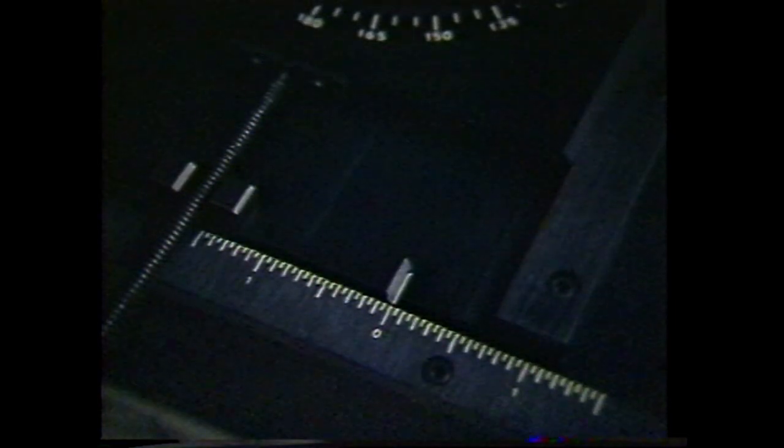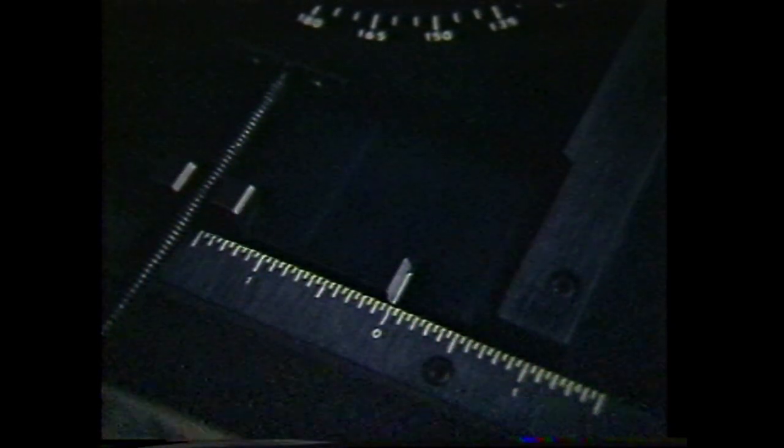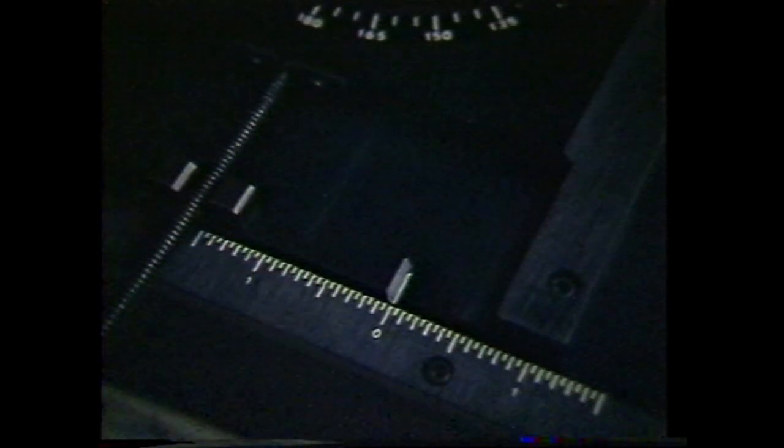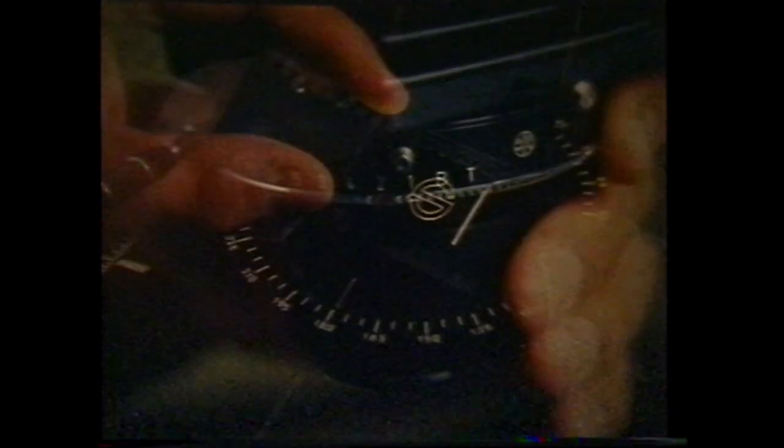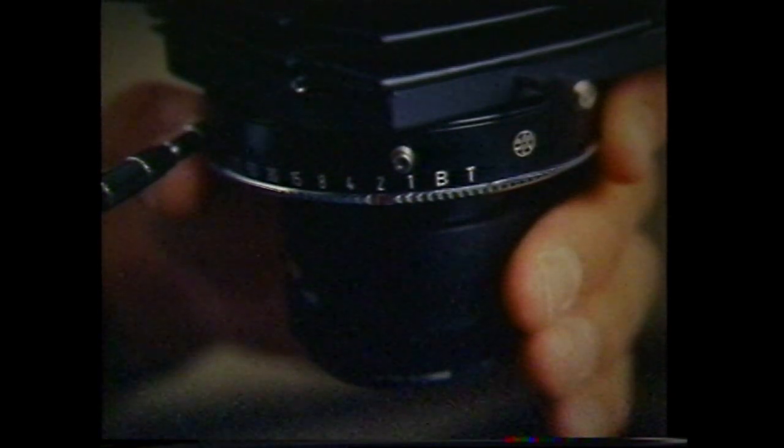Record the numerical position of the compound for the axis you will be moving — in this case the east-west or x-axis. Place the outline negative in the carrier, set the independent shutter to one half second, and practice the move before exposing.